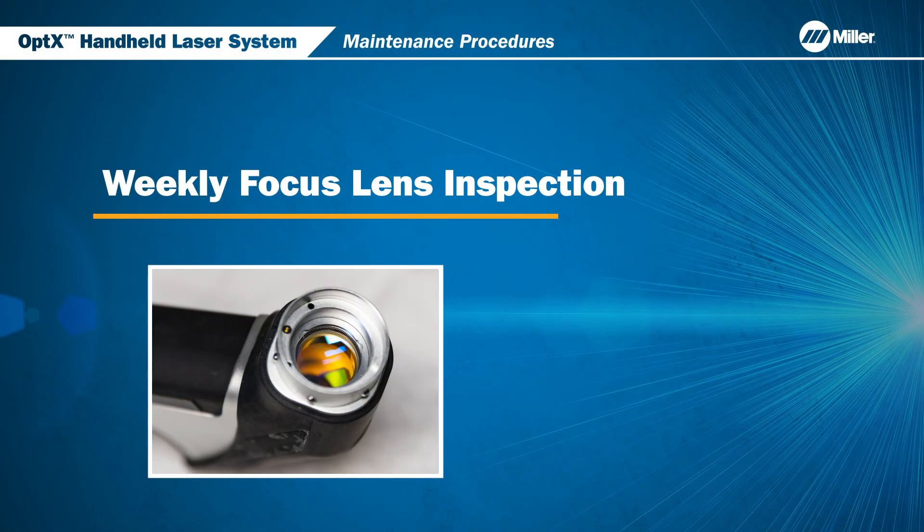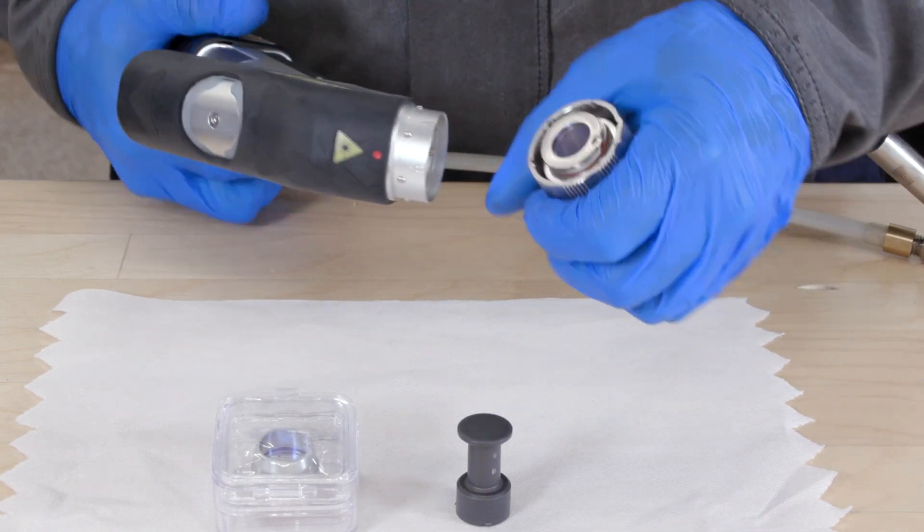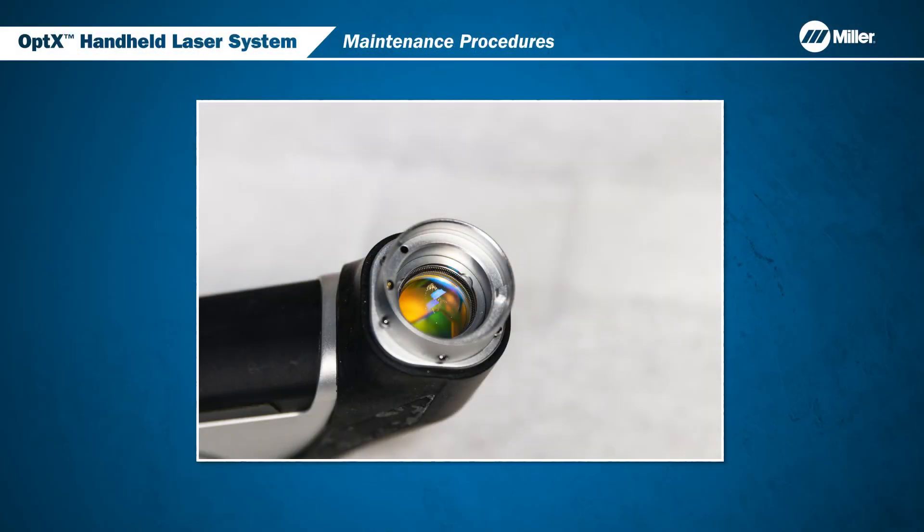Now we will go over the weekly inspection of the focus lens on the optic's head. These procedures should be done in clean conditions. Disengage the nozzle assembly and visually inspect the focus lens surface. This is an example of a lens that needs replacement.